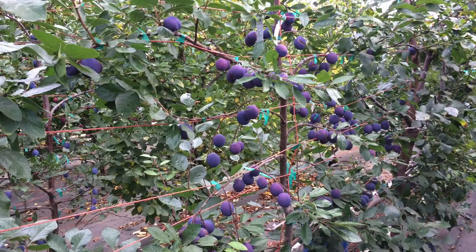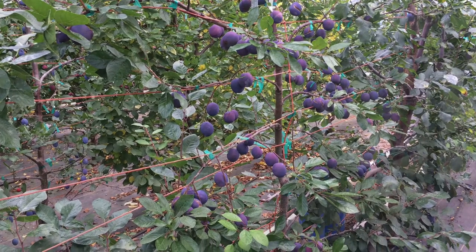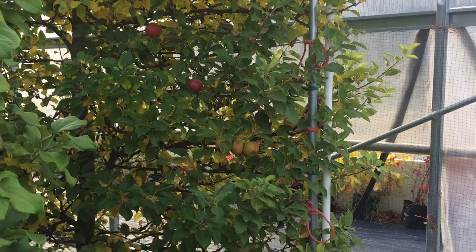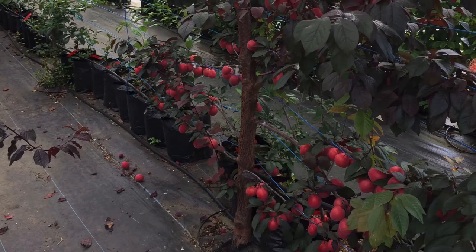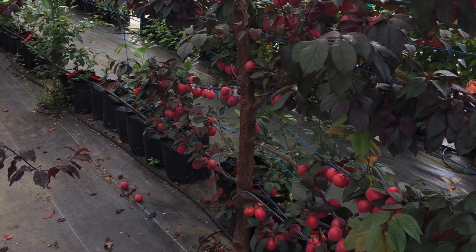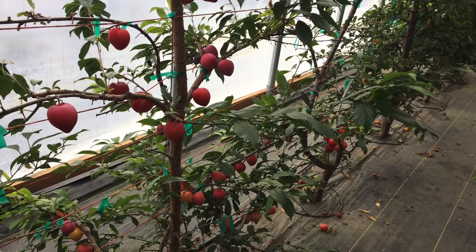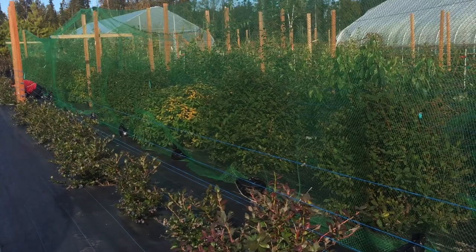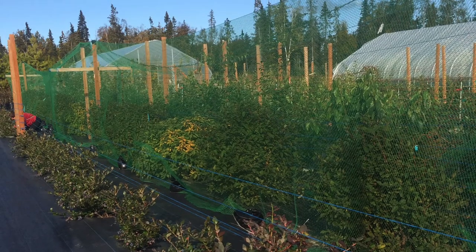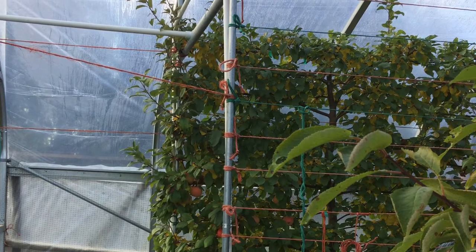Try espalier for easy harvest — I think it's French for 'tied to fence.' We stopped by Michael O'Brien's orchard in Nakiski and he's got all kinds of stuff growing there: plums, pears, peaches, nectarines, and cherries — all indoors of course. We haven't had any luck with those outside, but it just takes the right rootstock and the right cultivar.